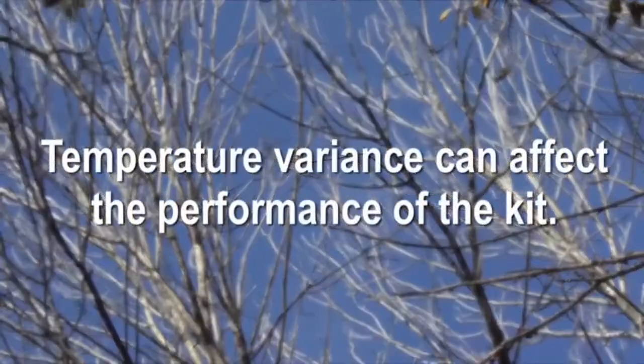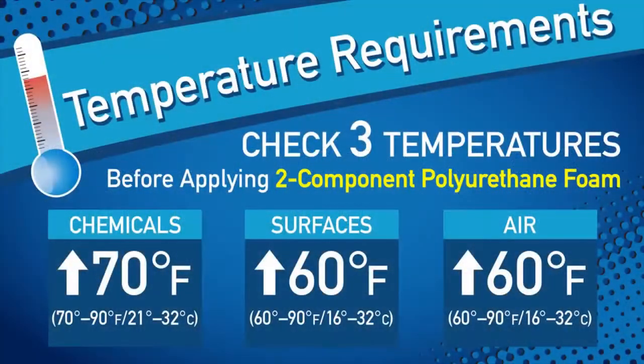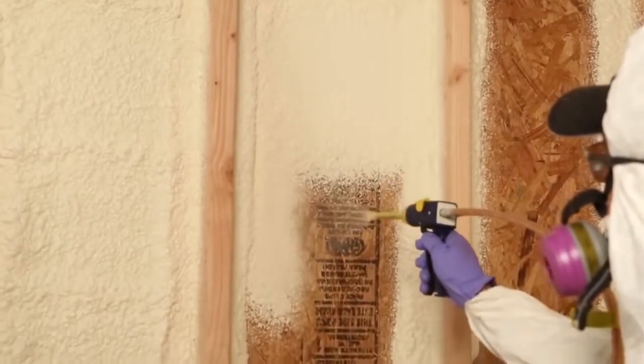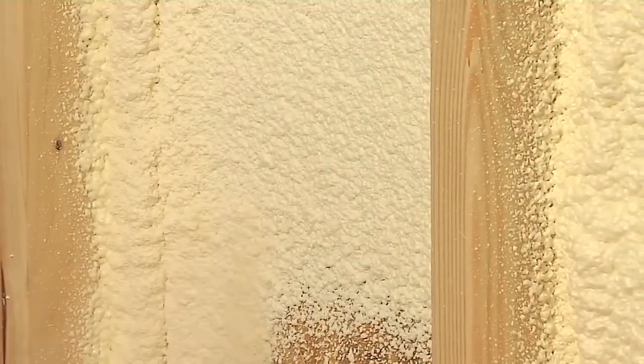During the colder months, it is extremely important to remember the temperature sensitivity of two component foam. Variants outside of the recommended temperature range will drastically affect the performance of your foam kit. Per product instructions, both tank temperatures need to be above 70 degrees Fahrenheit for 24 hours prior to use. We recommend that the cylinders are stored in a heated space. Surface temperature is equally as important. All surfaces should be clean, dry, and above 60 degrees Fahrenheit prior to application. Low surface temperatures will absorb heat from the foam's chemical reaction and can prevent the foam from adhering to the surface, as well as reducing the overall yield of the foam kit.